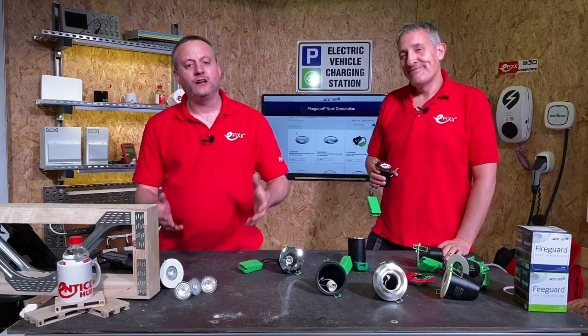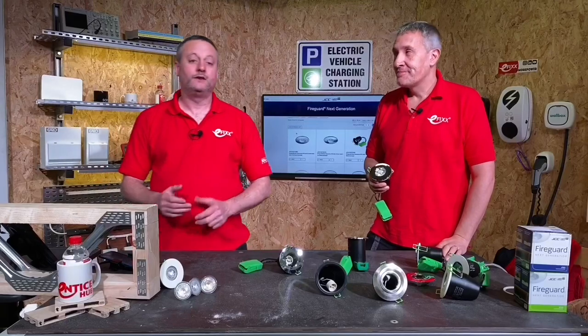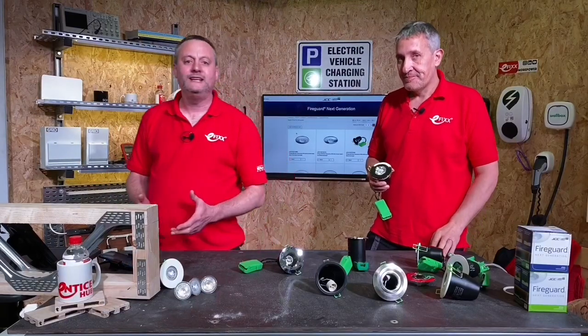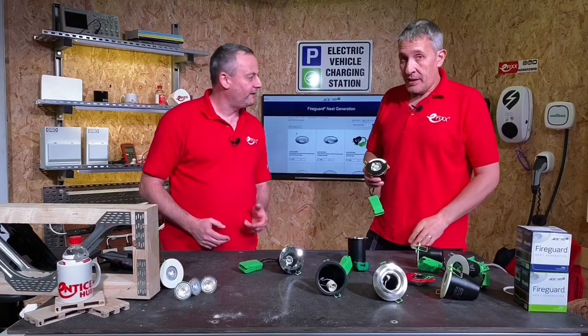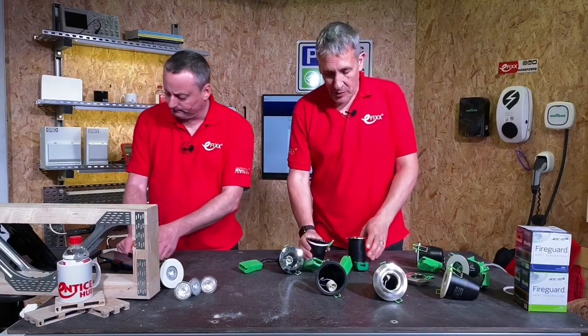Today we're looking at the FireGuard next generation of LED downlights from JCC. The FireGuard range has been incredibly popular for a long time, but let's have a look at what's changed between the two designs, since there must have been a predecessor.